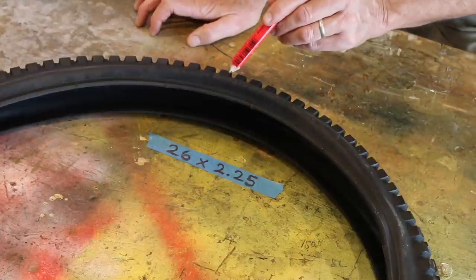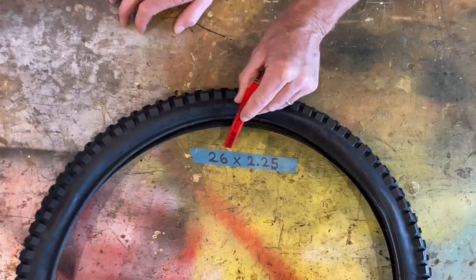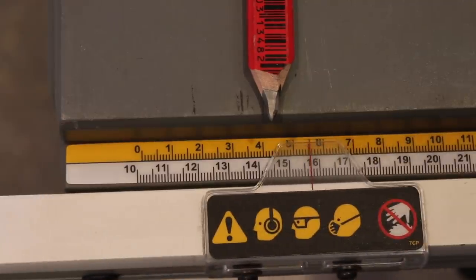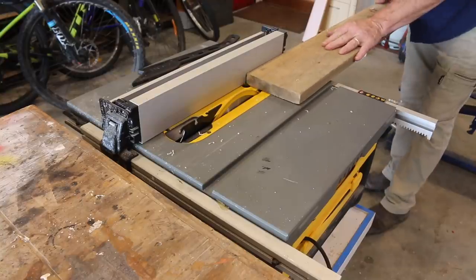Now you most likely can't see the size of our tire written down here, but it's a 26 inch times 2.25. So I think I'll cut the rubbish wood to a width of 43 millimeters, which should fit nicely inside the tire.